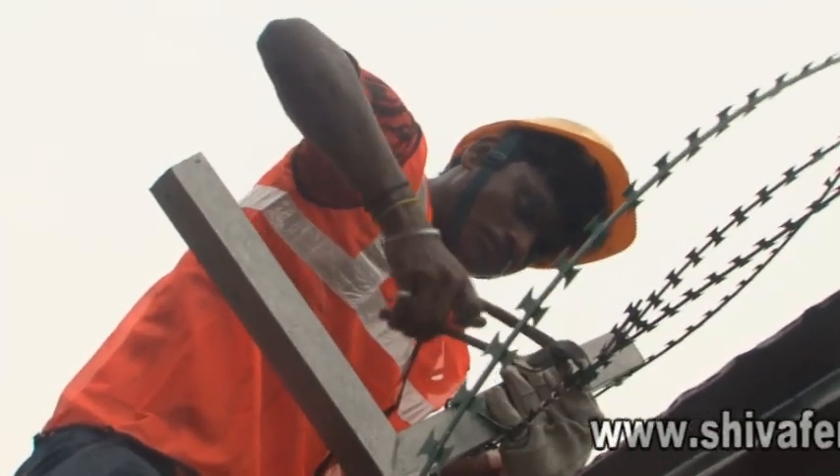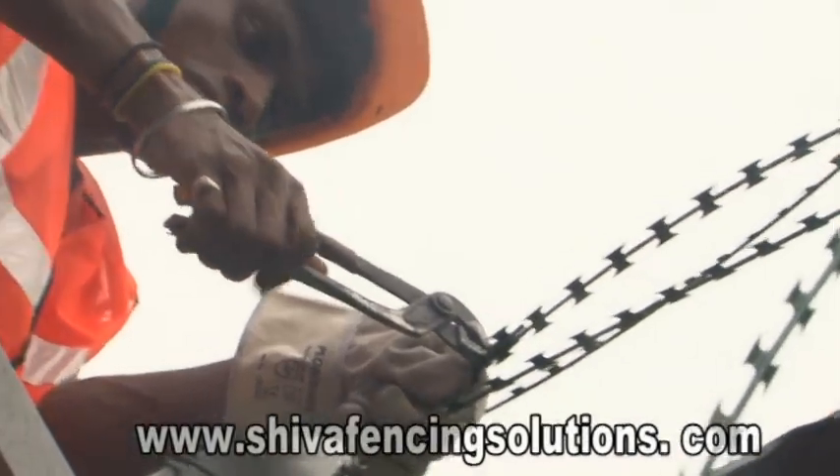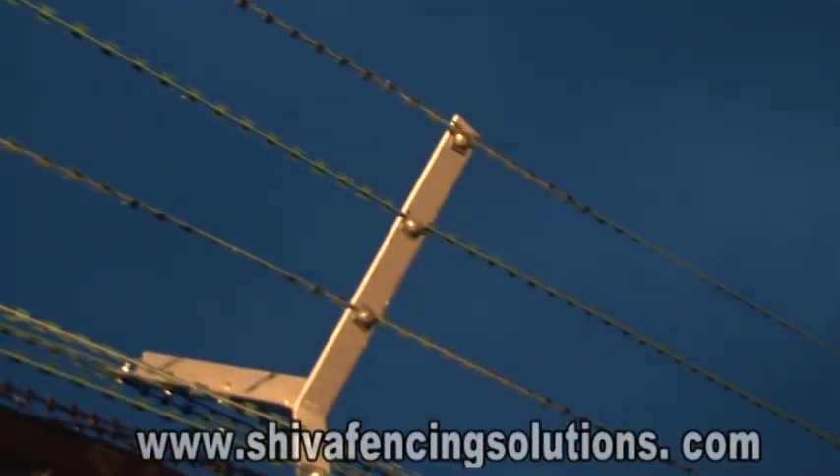This will ensure that each line of razor wire is in taut condition and cannot be displaced easily. In a similar manner, all remaining seven lines of razor wire should be installed so that all eight lines of razor wire are fixed under tension by the box-clipping arrangement in taut condition.